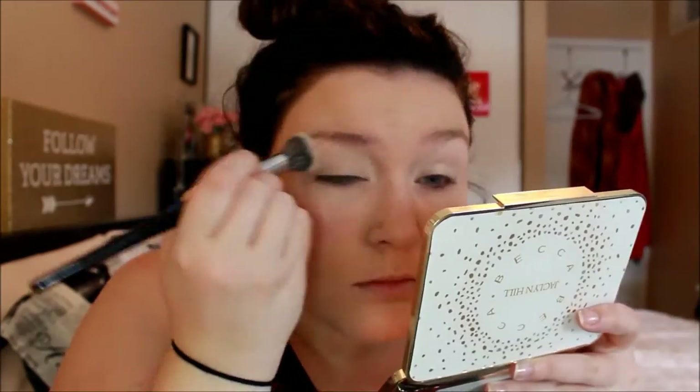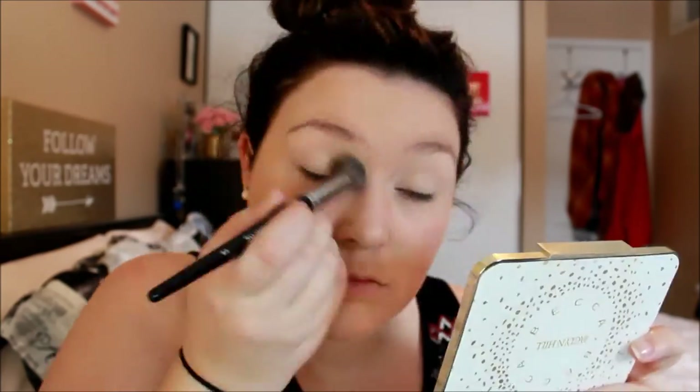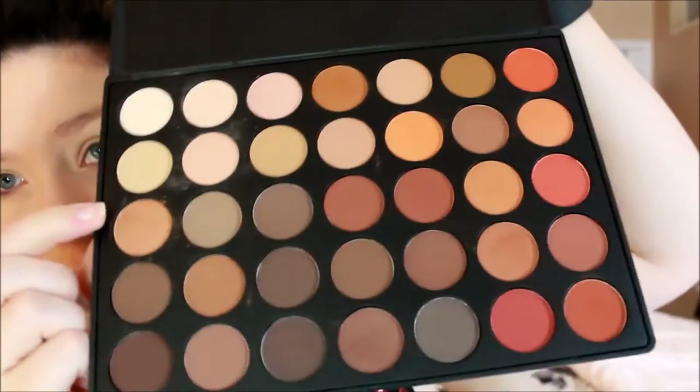I'm starting to prime my eyelids using the Urban Decay Eyeshadow Primer Potion Original. To set the primer, I'm going to mix the two lighter shades — mostly the second one in, but a little bit of this one just to set the lid. To start in the crease, I'm just going to start with a light color using this brush from Tarte. It came in the Christmas set they had last year — it's just a double-ended brush — and I'm going to use the really fluffy part with that light brown.